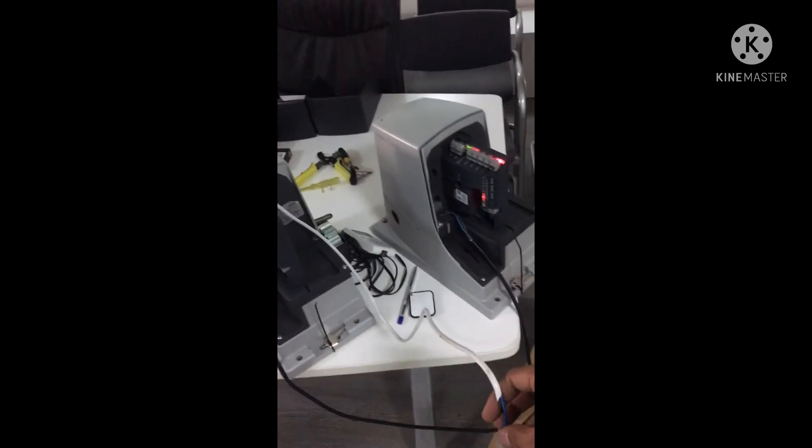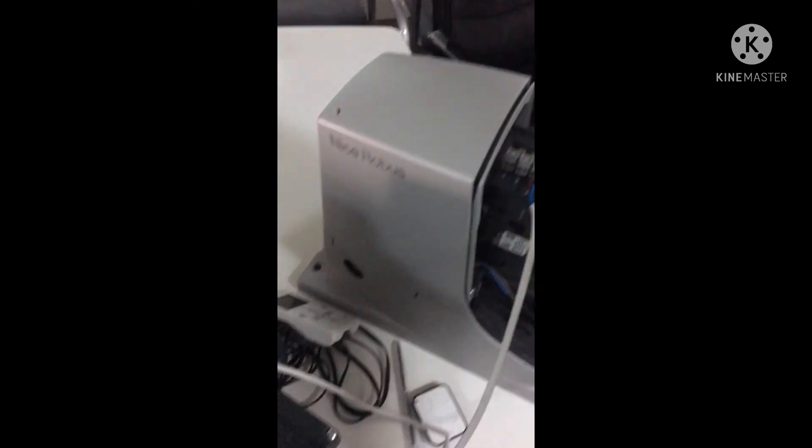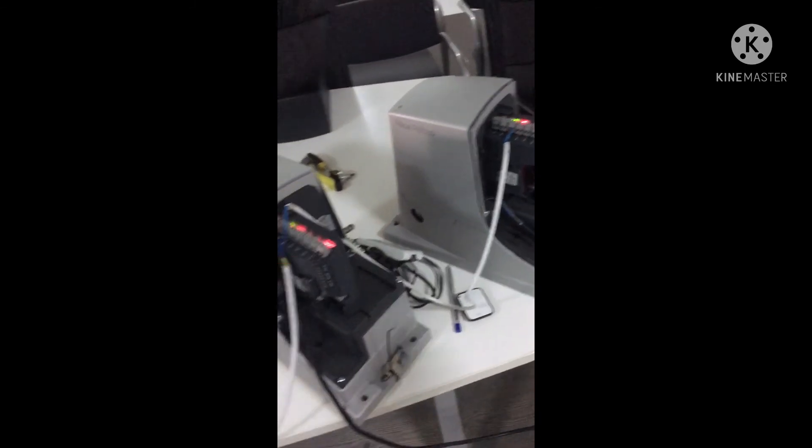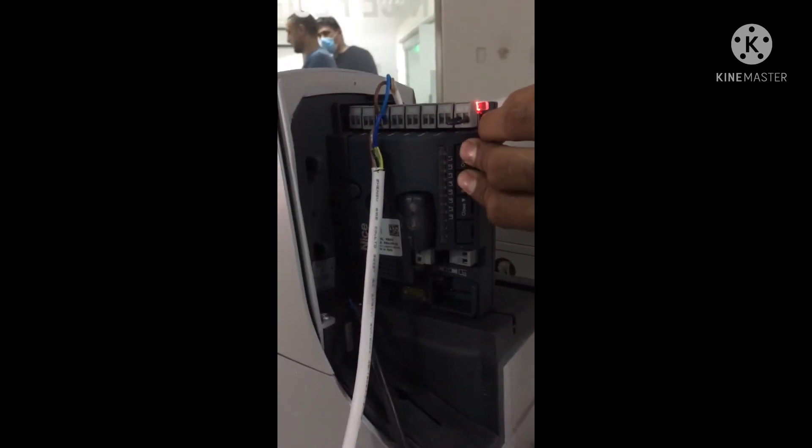Now we will connect the blue bus from master to slave. The blue bus cable connection is done. After that, make the blue bus search on the master motor.